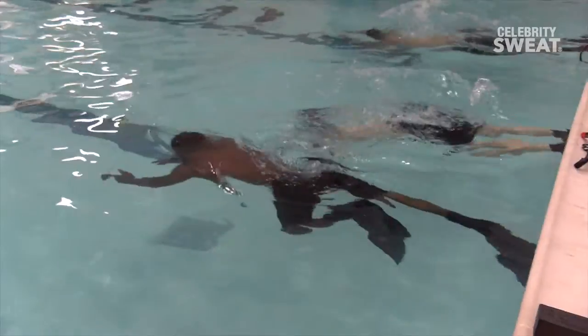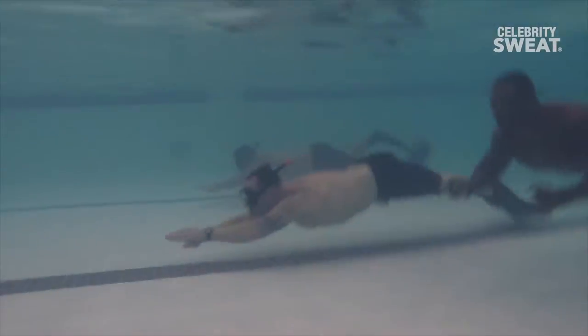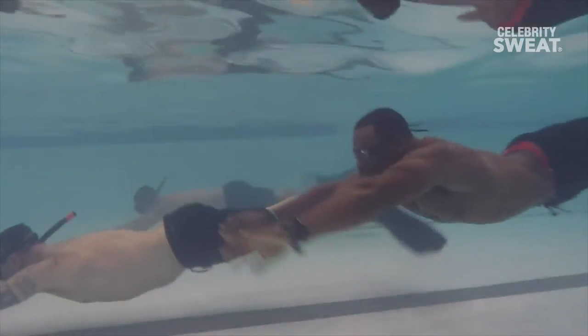We're going to show you some of the things that we do to maintain the level of fitness we need to be able to go out there in high seas. First, our rescue swimmers are going to be doing a 50-yard underwater swim. Basically, what that does is it gets the lungs opened up, getting them ready for the workout ahead. They work on their efficiency underwater, maximizing their oxygen usage.